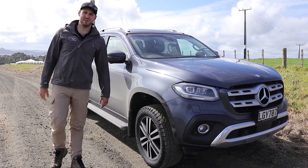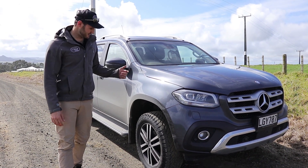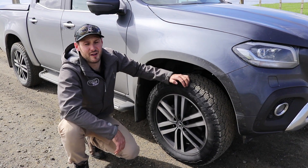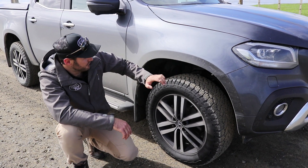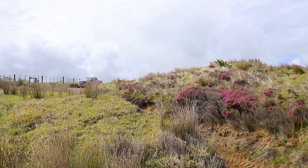So here it is — the brand new Mercedes-Benz X-Class 250D. We're heading out for a night of camping, so let's drop these tyre pressures and get off-road. First thing I say to everyone when you're going off-road is get yourself a good set of tyres. We've opted for a set of General Grabber AT3s, and we've also fitted some underbody protection by Mercedes, just to protect the vehicle a bit and give us a little bit more traction.